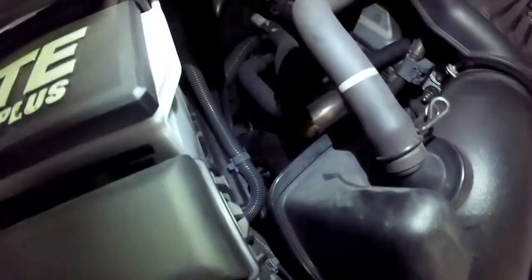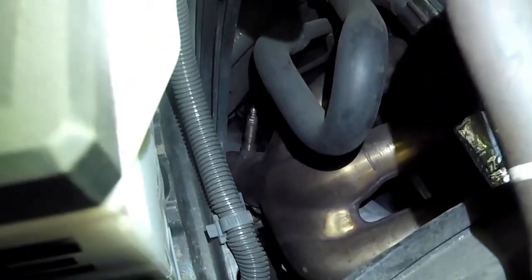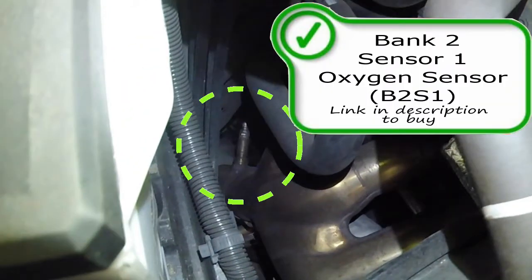Those are your easiest oxygen sensors to replace on this vehicle. We have two more to point out and they do get roughly harder. Crammed between the firewall here is your bank two sensor one oxygen sensor or air fuel ratio sensor. If you need one, make sure you look for a link in the description below to purchase.